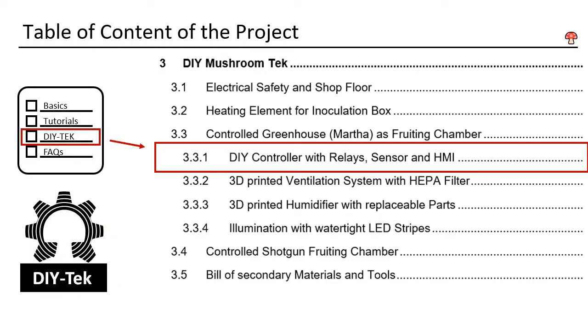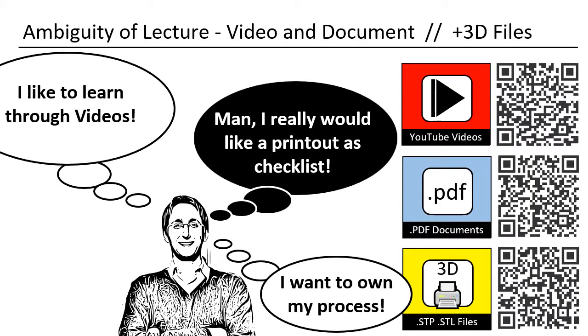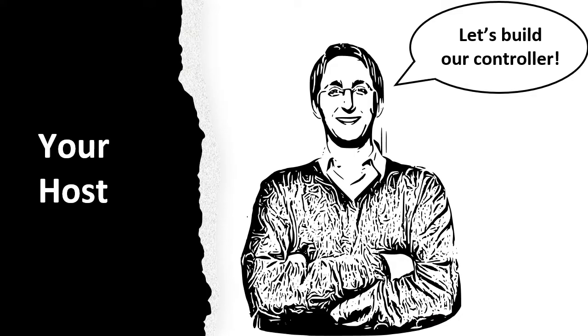This is DIY Mushroom Tech, chapter 3.3.1. Now you will learn how to build the heart of your grow tent. Since this project is multilayered, I decided to take an unusual approach. I produced this video in a way that it can also be used as a printout — you can use it offline or print single pages. All the designs shown can also be downloaded. My name is Daniel, I am from Germany, and I will be your host. Let's build a controller.